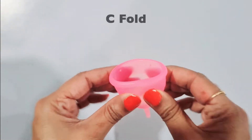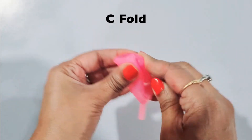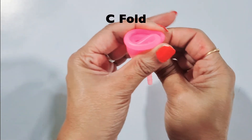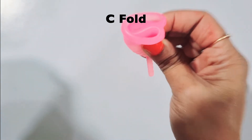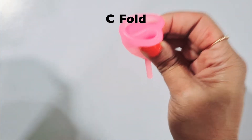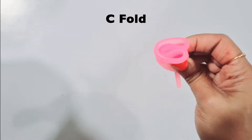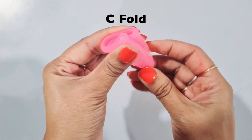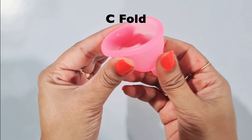Next is the C fold. First squeeze the cup and then fold it into a C shape as you can see here. This is a common fold for women who have been using it for a considerable time or have given vaginal birth. The best part about this fold is that it unfolds very easily once inside the vagina. However, this technique may not be suitable for new users.